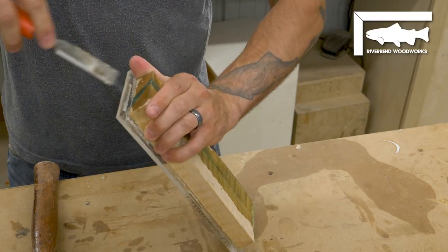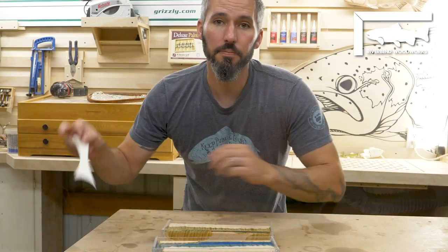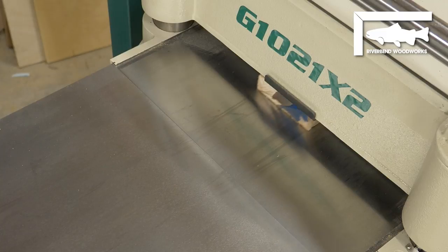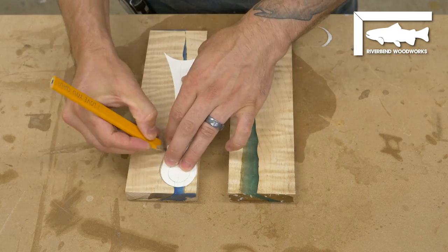A crappy chisel to the rescue! I also have my little net handle template — this guy is gonna be a perfect little grip and that's gonna go on here. It is pretty short and small, but that's okay.